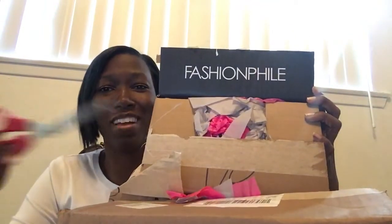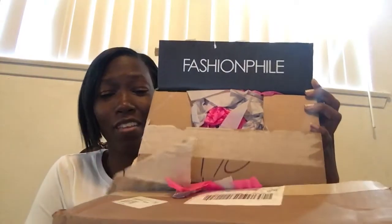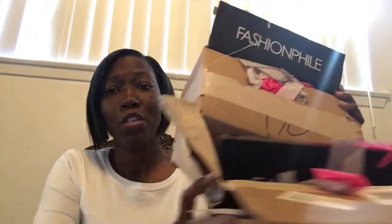Fashionphile had them on sale. When this first retailed, I think it was maybe $1,000. I just cut it with my little scissors — don't be alarmed. I didn't open it, I didn't even look at it. This is the first time I'm going to see it with you guys. And when I went to buy it originally, they were gone. I didn't get a chance to get these items.